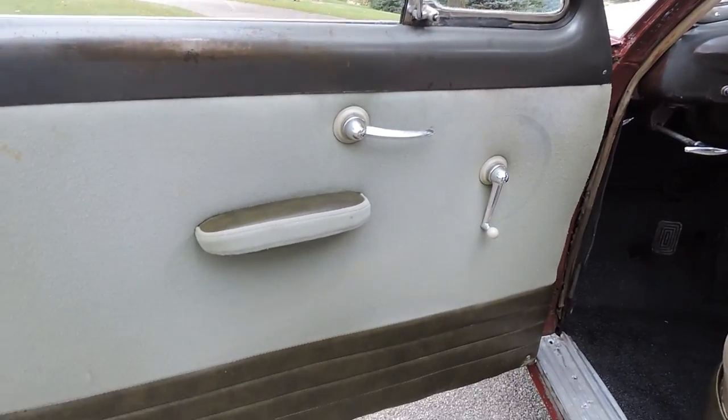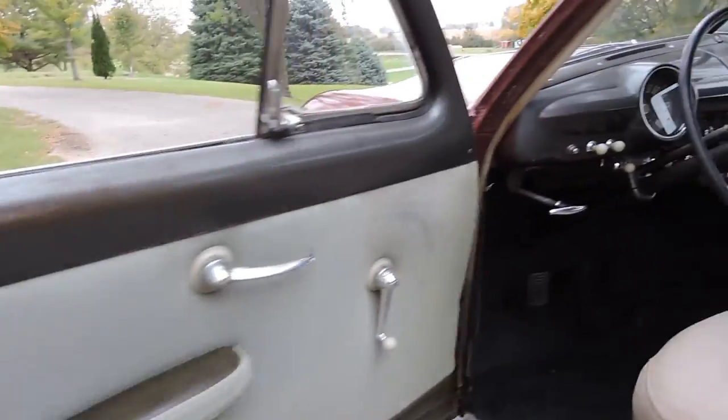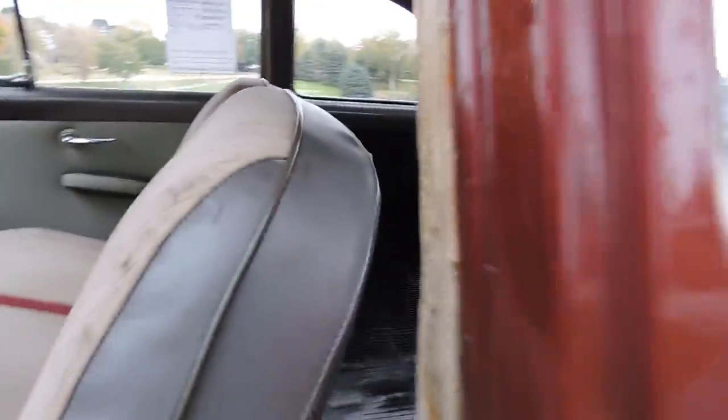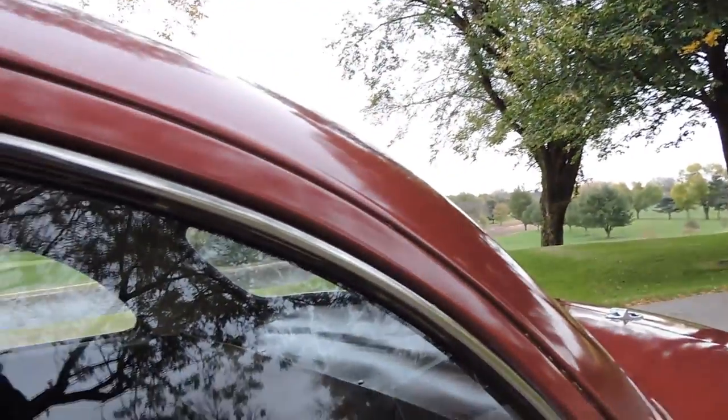The driver side door panels are just as nice as the passenger side. Windows roll up and down very smooth. The back windows actually don't open — they're stationary windows.